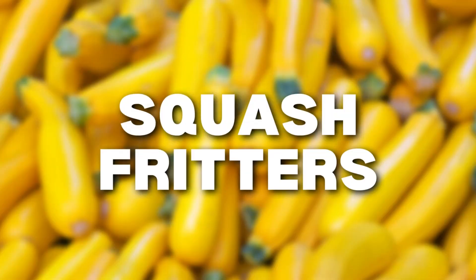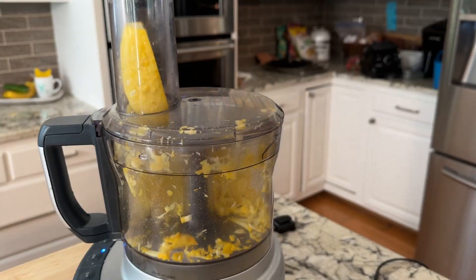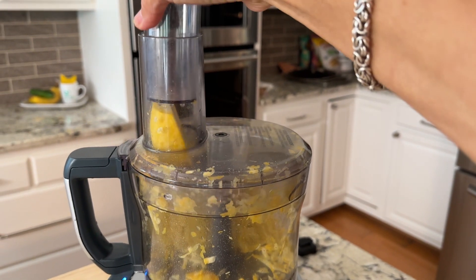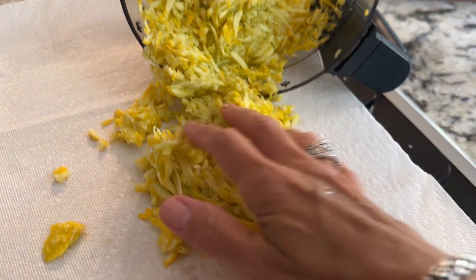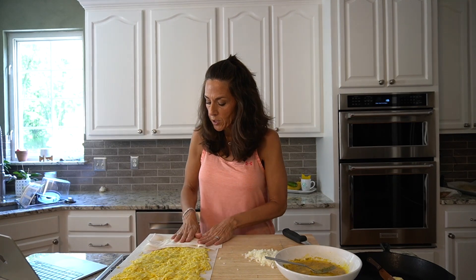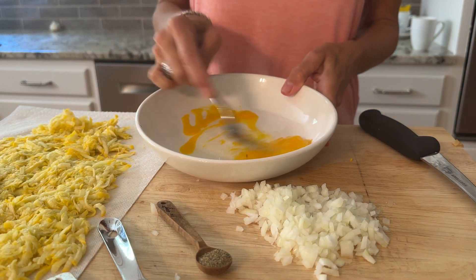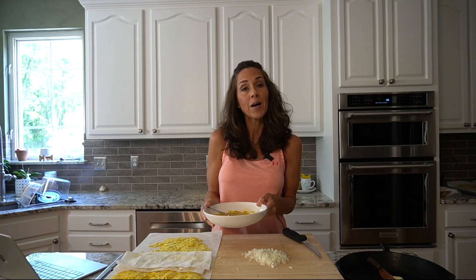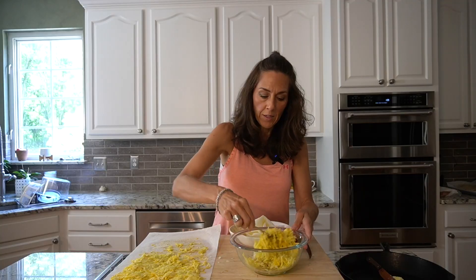For the third thing on what to do with all that squash, today I am making squash fritters. The first thing I did was shred the squash. After shredding, I put them on a paper towel and they've been sitting for about 15 to 20 minutes. I'm going over with the top paper towel one more time to make sure they're as dry as possible. In a bowl I beat an egg with pepper, salt, and garlic powder, then finely chopped an onion and added both the egg mixture and onion to the squash.